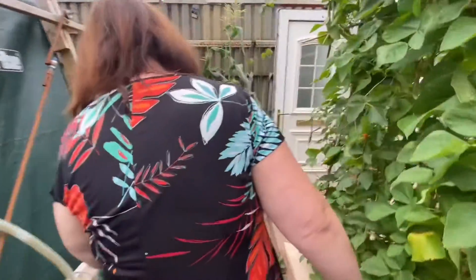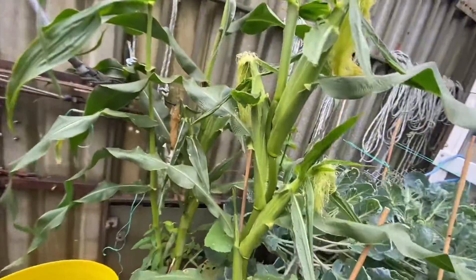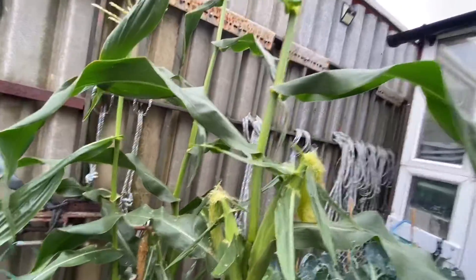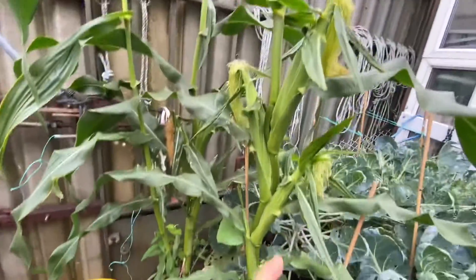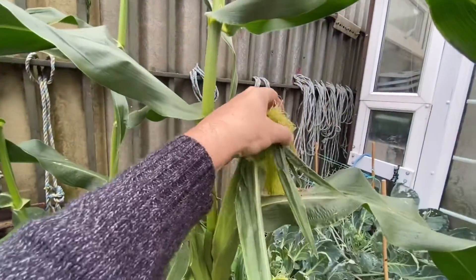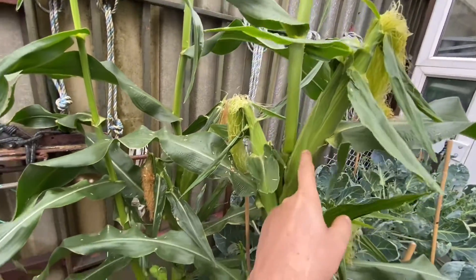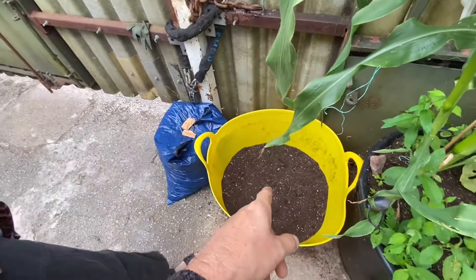We've never grown sweet corn before. This weekend we're going to — look, is that it? Beginning now. When Stephen comes I'm going to cut them, because I reckon they're ready. We'll try and make a film of that. We think they're ready because apparently it's quite a sticky feeling. The potatoes are in there — nothing's happening yet. There's tatties in there and there's soil ready to top it up when they grow.